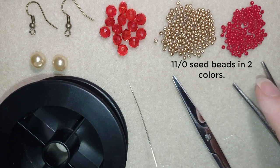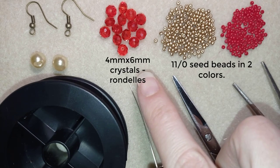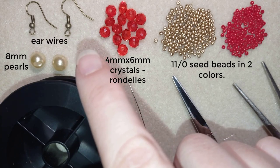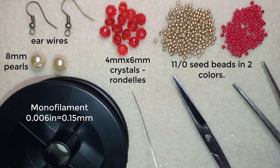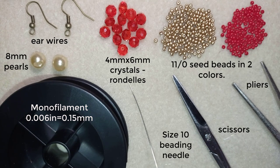For this video I'm using two colors of 11/0 seed beads — golden and red. I also use faceted crystals, also called rondelles, which are four by six millimeters, and eight millimeter pearls. These are ear wires in a beautiful old gold color. The thread is monofilament at 0.006 inches or 0.15 millimeters — 0.14 or 0.16 works too. I use a size 10 beading needle, scissors, and pliers, though the pliers are optional and only needed if you need to push through difficult beads.